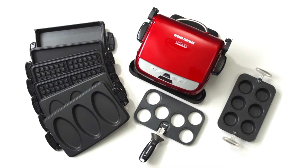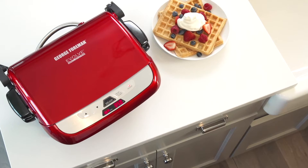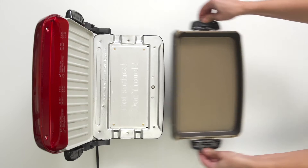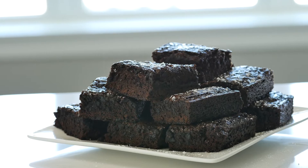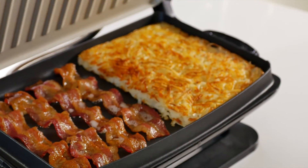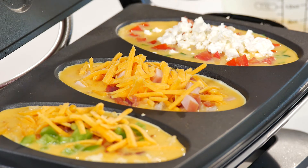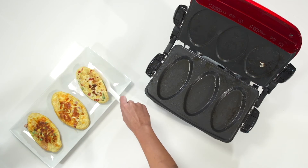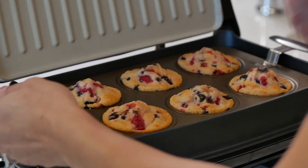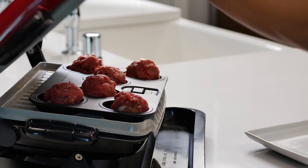But traditional grilling is just the start. The Evolve system has a number of interchangeable plates and inserts: massive waffle plates for a delicious upgrade to any breakfast, a deep dish pan for baking lasagna and brownies, a griddle plate for making a variety of breakfast foods, an omelette plate with room for three personalized omelettes, a muffin pan with space for six freshly baked treats, and a slider insert for forming delicious bite-sized burgers.